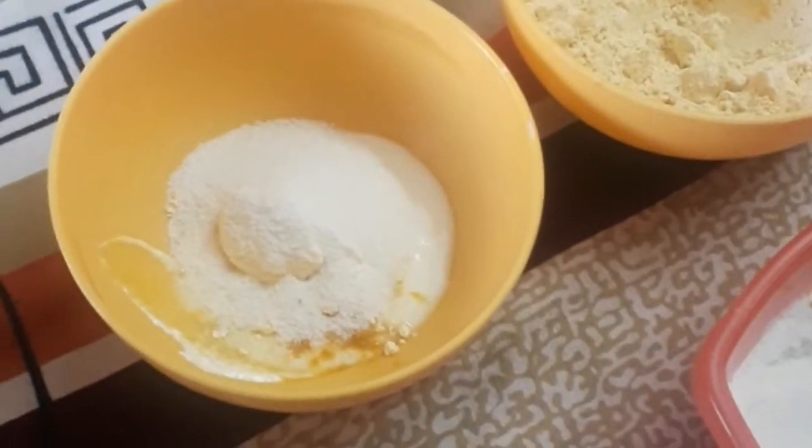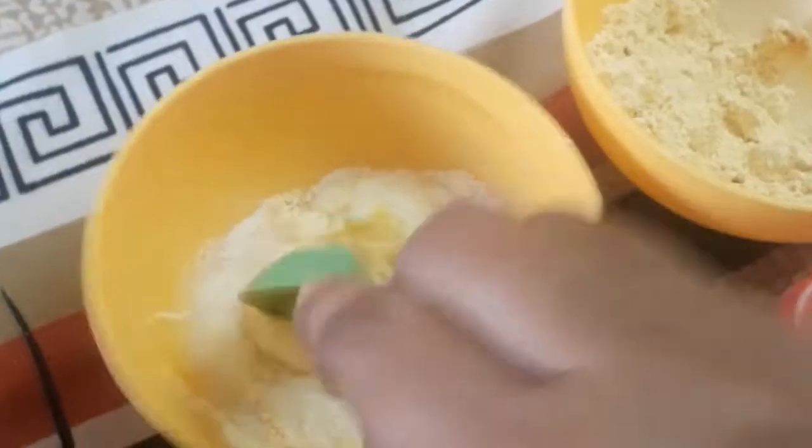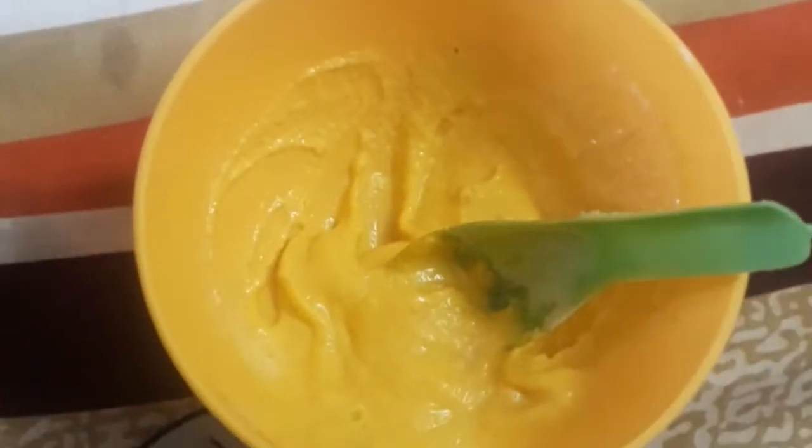First, add 1 spoon of rice flour and mix it. Add the rose water. Add to a thick consistency, then add 1 teaspoon of rice flour and mix it up.